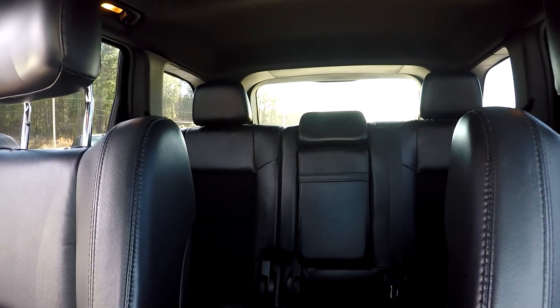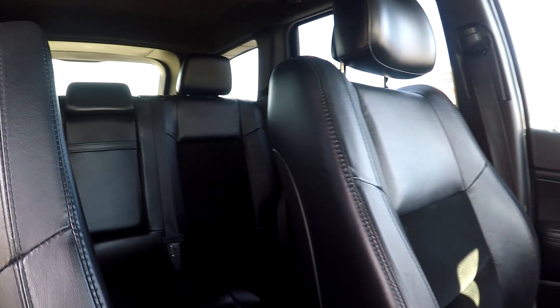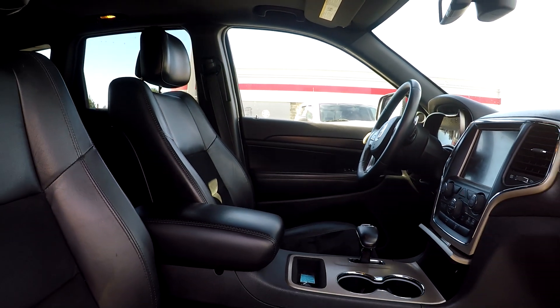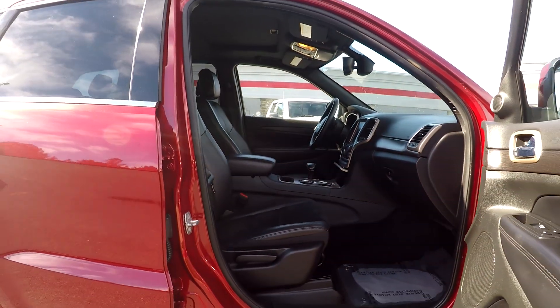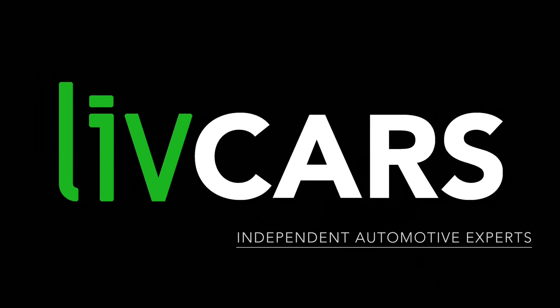We're going to come over here and give you a nice driver's eye view — one more look around before we back out. Everything has been very nicely cleaned and detailed as we've gone through, with very nice features overall. This is going to wrap up our walk-around, another independent walk-around brought to you by LiveCars.com.